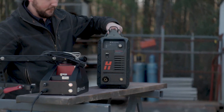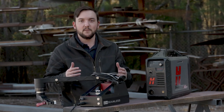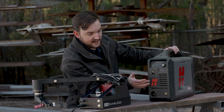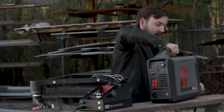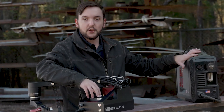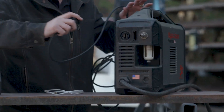So here's the Hypertherm 45XP plasma cutter. This is one of our recommended cutters that's going to connect to your machine very easily. On the front you've got your power, your settings, where you put your grounding clamp and your torch, and then on the back is where you have your CPC port, which is what you're going to use to connect your module to your cutter.